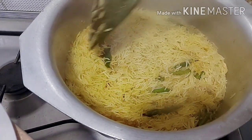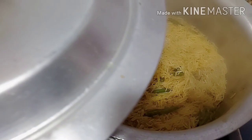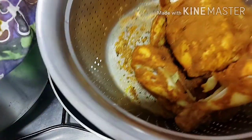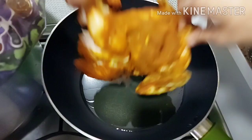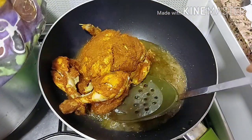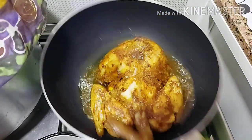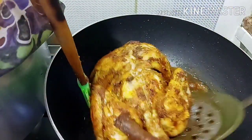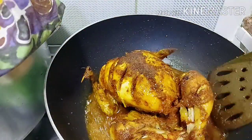After draining the water, I will fry it a little bit in oil.